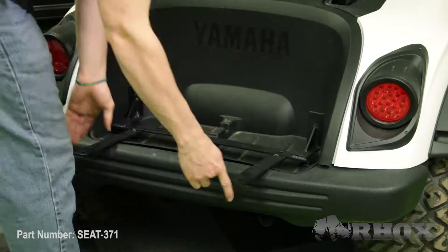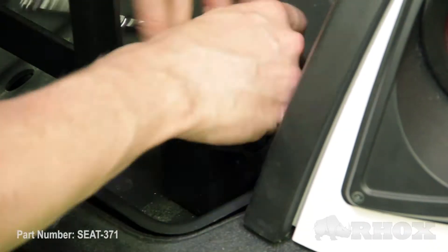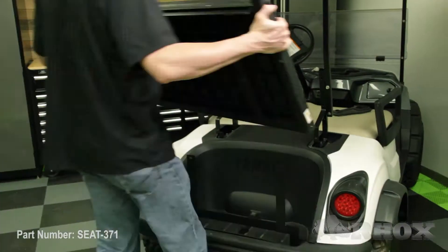Now that our top struts are reattached we can go ahead and install our vertical support using the supplied hardware. Then once our vertical support is attached to the cart we can go ahead and attach our flip frame using the supplied hardware.